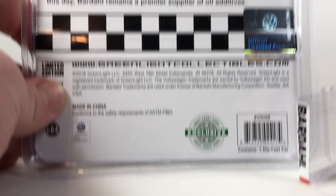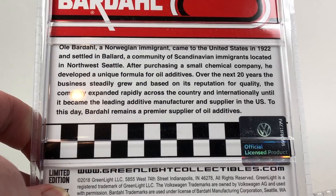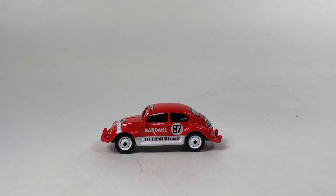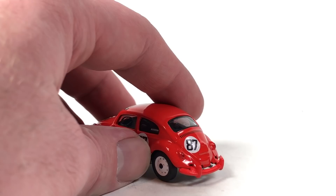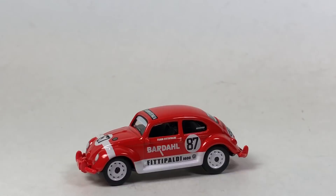Let's do Greenlight — Greenlight Bardol Beetle. I don't know what the significance is — apparently it's a Norwegian immigrant who came to the United States in 1922. I know nothing of it but I do like an old school Volkswagen Beetle with some sort of little racing type livery and I think it looks pretty awesome. You guys know I kind of collect this old school Beetle. This nice little hobby exclusive — it does look like the bumper wasn't quite put on properly but anyway, pretty awesome. I'll add that to the Beetle collection.